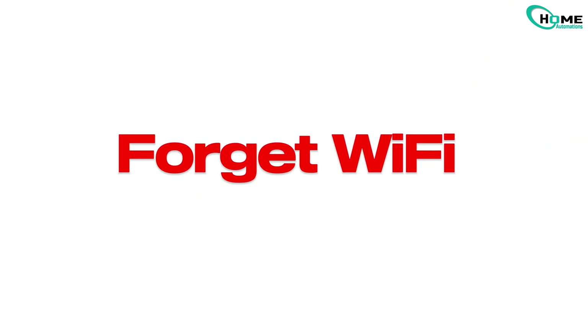Let's get to the fix. Remember, follow these steps in order: forget Wi-Fi, reset base station, restart router, and then reconnect.